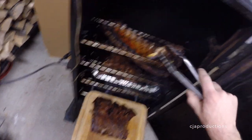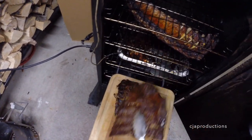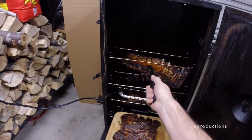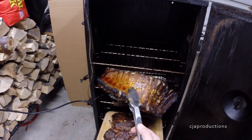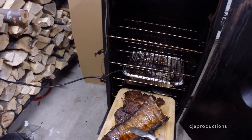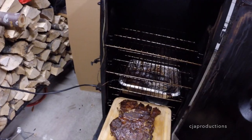Short ribs — oh, that one's mine. Lay that right in there. Oh yeah, the bend test — that's how it works. When they bend and fall apart like that, they're done.